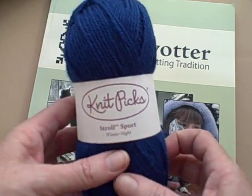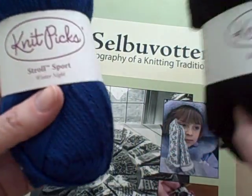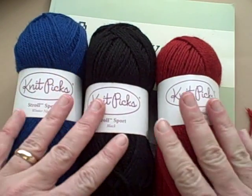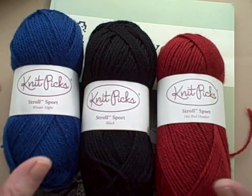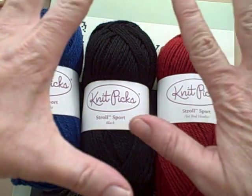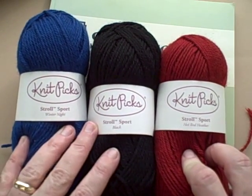Don't forget, you've got Stroll — again, a superwash wool yarn that will work for you. And if you're going to make these as gifts, and they're great for gifts, mittens are wonderful for gifts. You can make sure they're not going to get destroyed the first time the poor person tries to wash them.